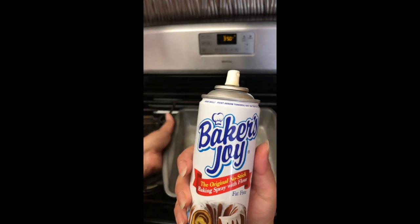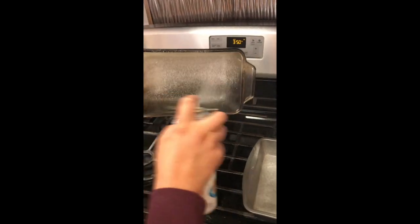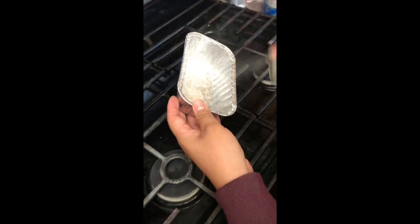Preheat your oven to 350. If you don't have baker's joy, you can use shortening to coat the inside of your pan. Dust it with some flour and then dump out the excess.